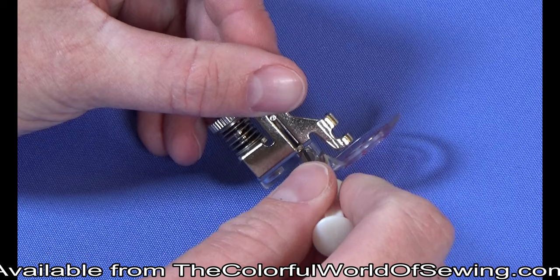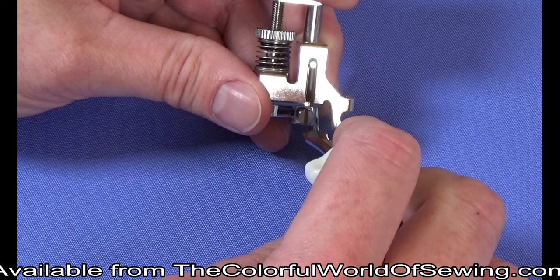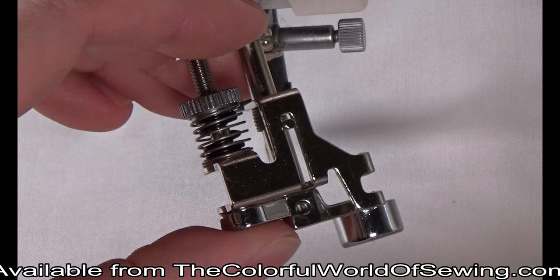To change the soles, remove the screw on the back of the foot. Slide off the sole and slide on another sole and tighten the screw. If you cannot get the screw to tighten, use the adjusting wheel to raise the bracket up slightly so that the sole can fully slide onto the shaft of the foot.